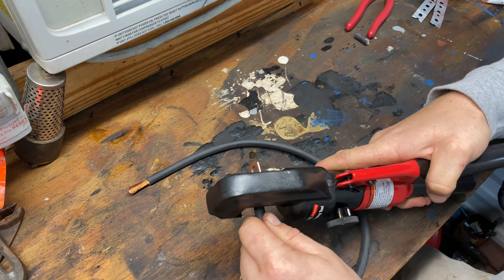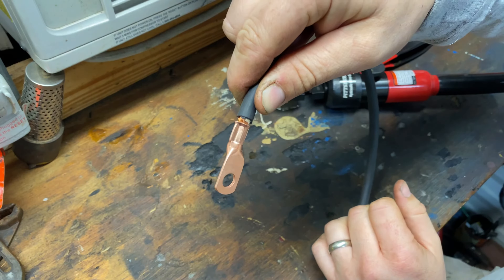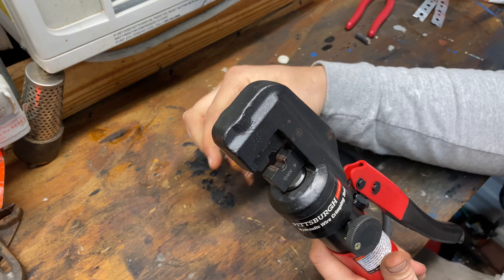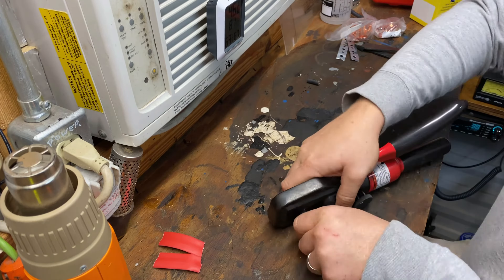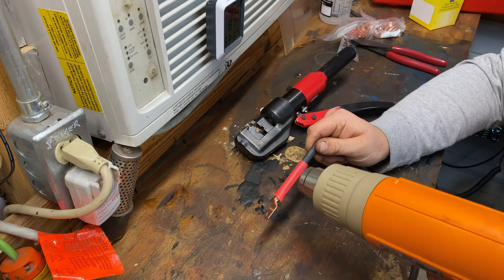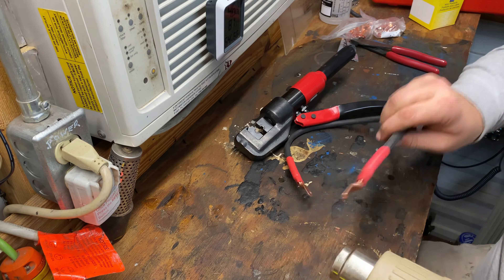I've got this cable here and I need to put some lugs on the end of it. The way I do it: I go ahead and get my lug into the tool and get it positioned to where I want the crimp, then I put just enough pressure on it just to hold it in place. Then I can take my cable and slide it in. I have also before crimped this in a vice so it will hold it — if I need to hold two cables into a butt connector, I just lock this down in a vice for more leverage.